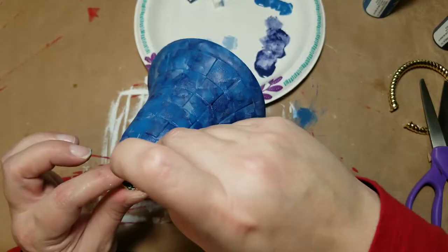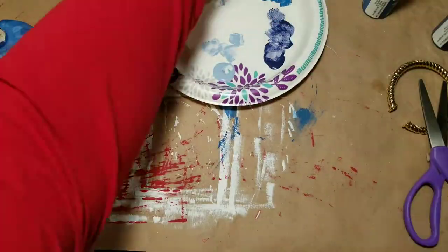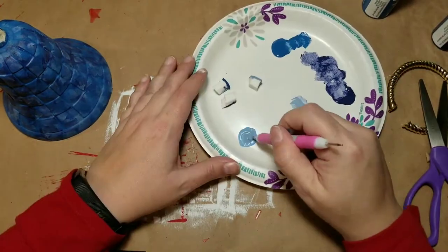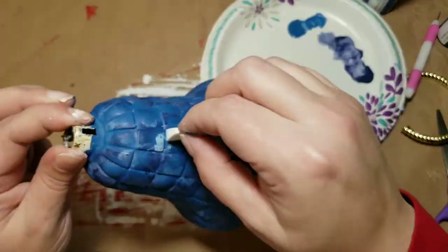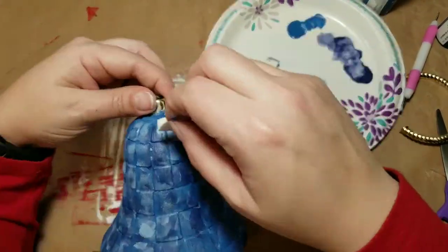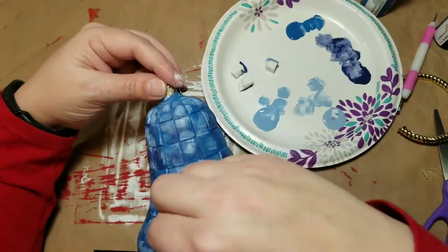Once I get it to a color I like, I'm going to take a light blue shade and mix it with some silver paint just so I've got a little bit of shimmer on the very outside part of my bell. Again I'm just going to take a makeup sponge and dab that all over the bell. You'll see that I go back in with the darker colors and just tone that down a little bit.